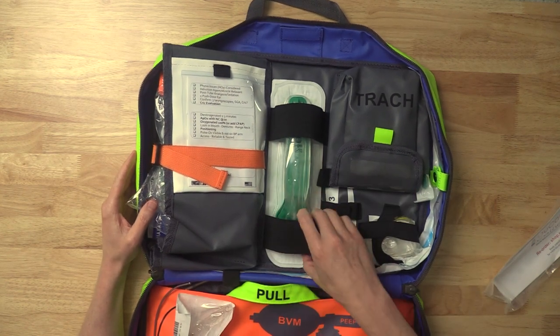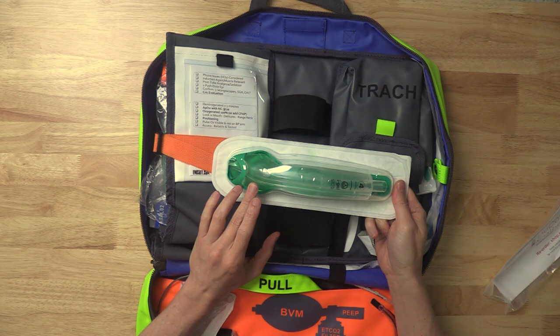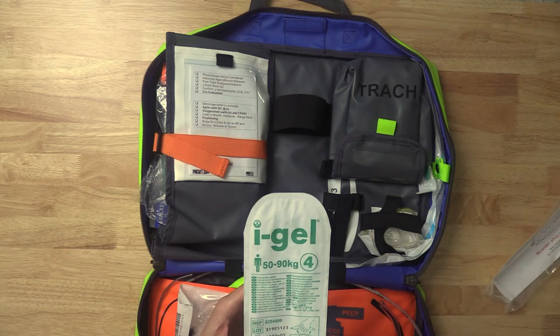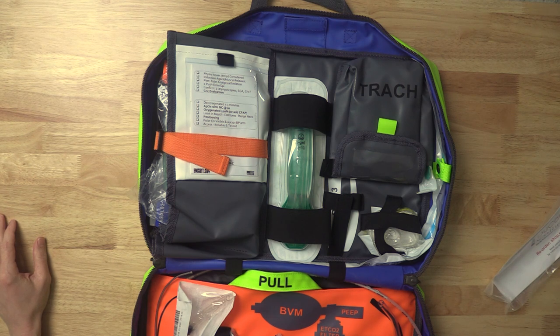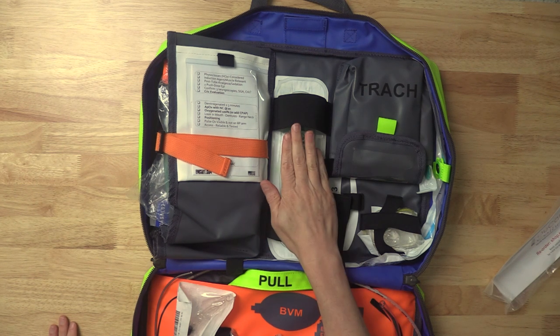Up here we have the supraglottic airway. This one is my preference — the iGel 4. No cuff to inflate. It rewards ham-handed placement; the way you screw this device up is you don't push hard enough. Some supraglottic airways fail if you push too hard — this one fails if you push too soft. When you have a patient with a sat of 50% that you're rescuing, you will be 'ape hands,' so the one that fails by not pushing hard enough is the one you want. If it's not sealing, oftentimes the problem is you just have to lift the jaw and push a little harder. The range on this is 50 to 90 kilos — ideal body weight — which means only very tiny or very tall people will need a different size. This covers the entire gamut of almost every patient you see in the emergency department.